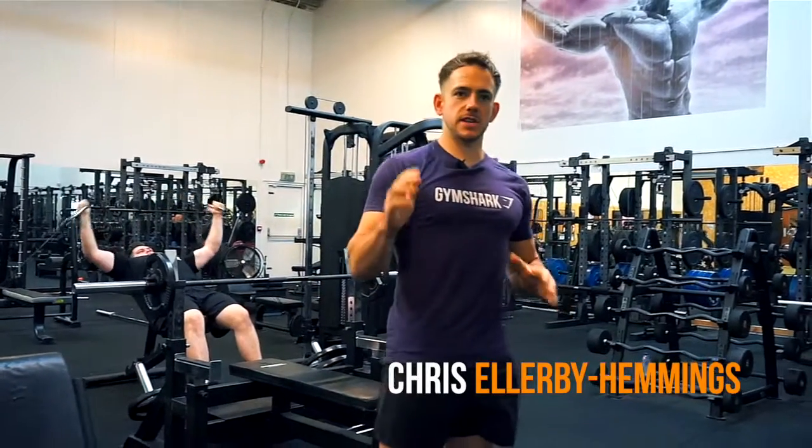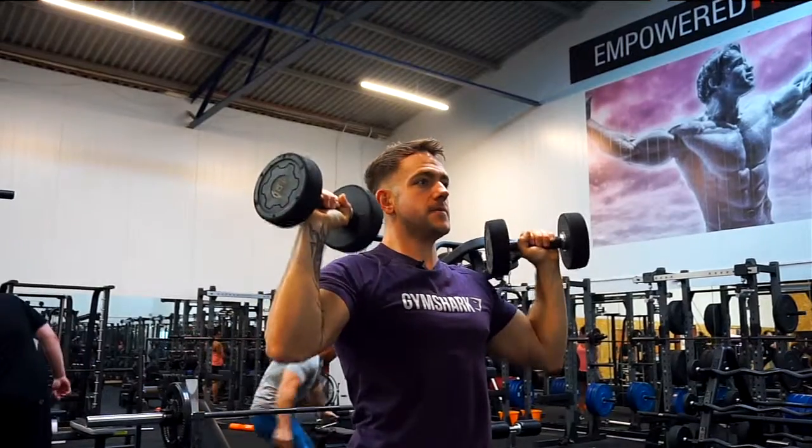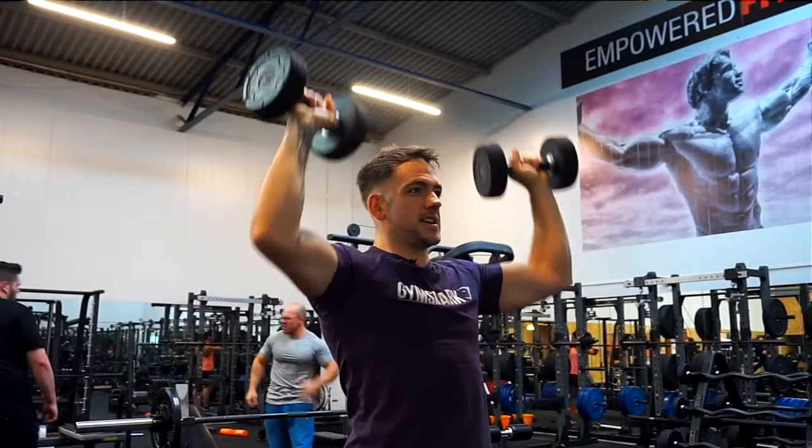Today I'm going to be taking you through the standing dumbbell press — basically for the shoulders, but a lot of muscles are involved in this movement, so we're going to go through it now.